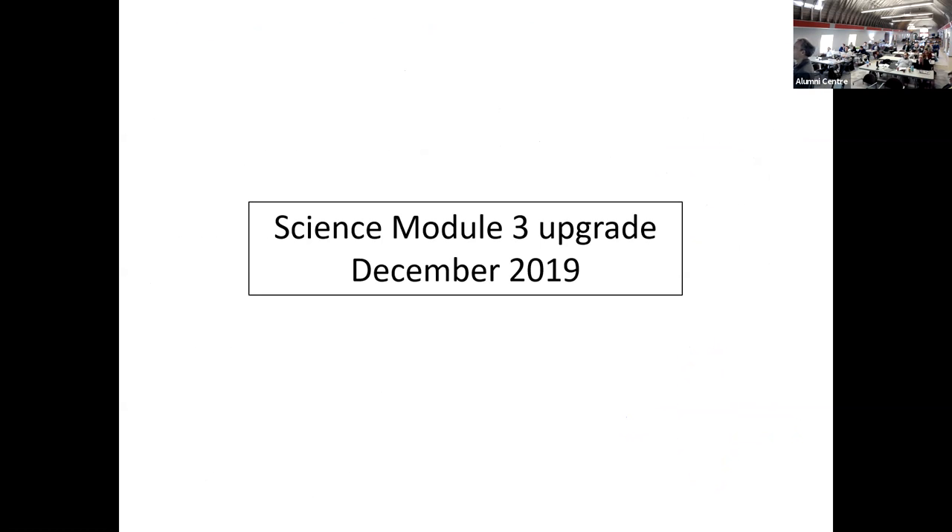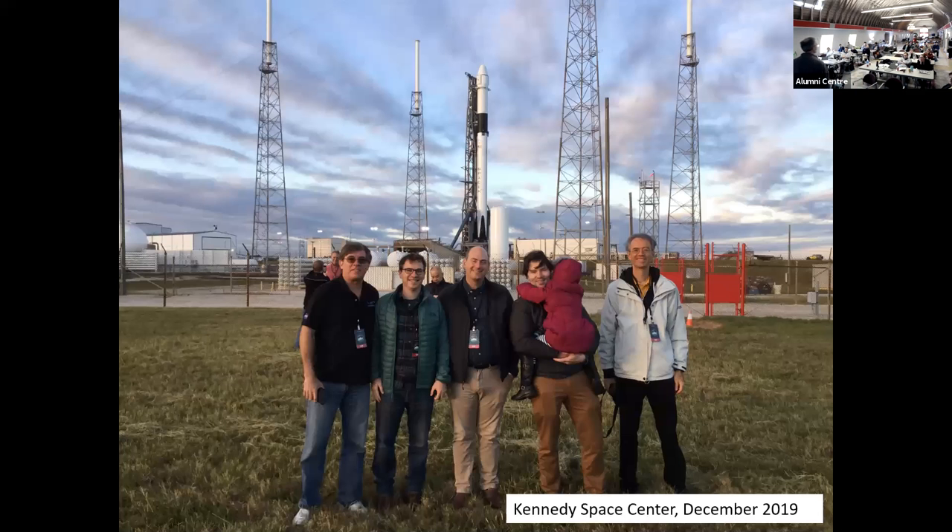Just in December — a couple weeks ago — an upgraded version of the science module was sent up to the ISS. This one is different because it has atom interferometry capabilities built into it. I was able to go to this rocket launch.